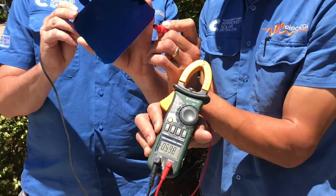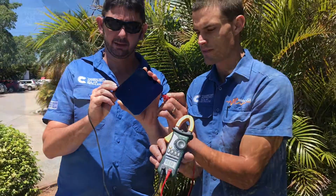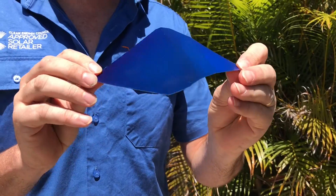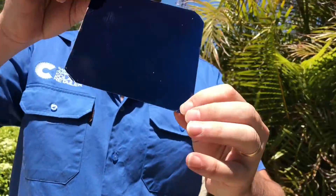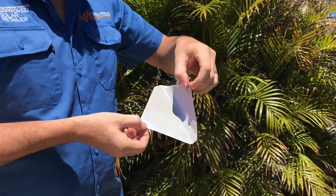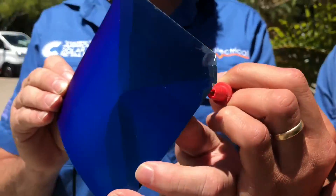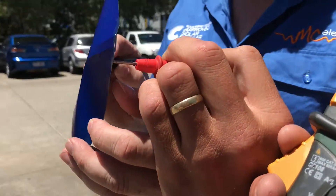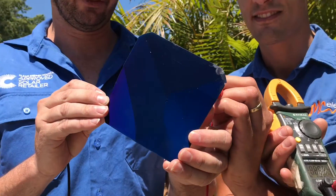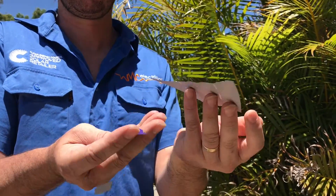We've taken the cell outside and measuring the voltage in sunlight — 0.59, nearly 0.6 of a volt. Now, the SunPower cell: when you bend it, it will flex, and if you bend it too far it will crack, but it holds in one piece. Getting the voltmeter onto that, we find it's still producing 0.57 volts — pretty much the same voltage — so it's still producing power out of a cracked SunPower cell.